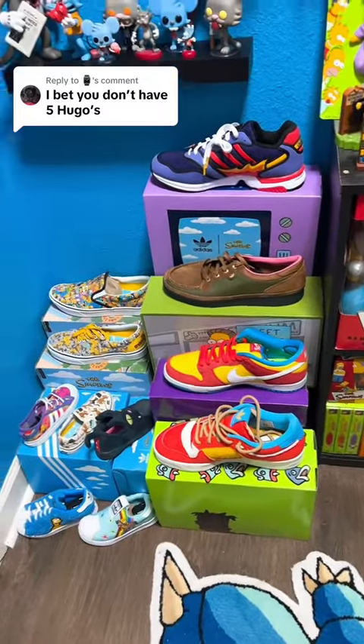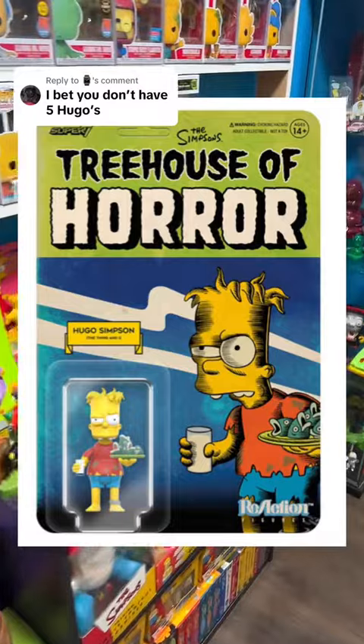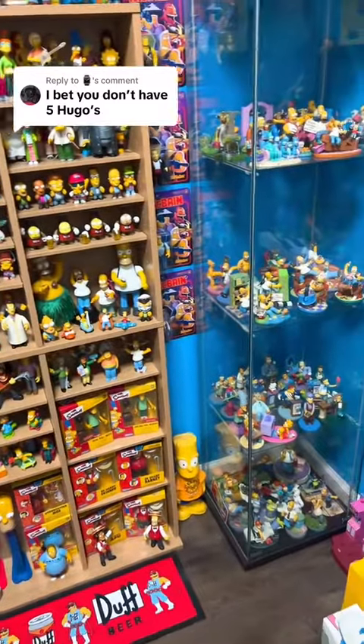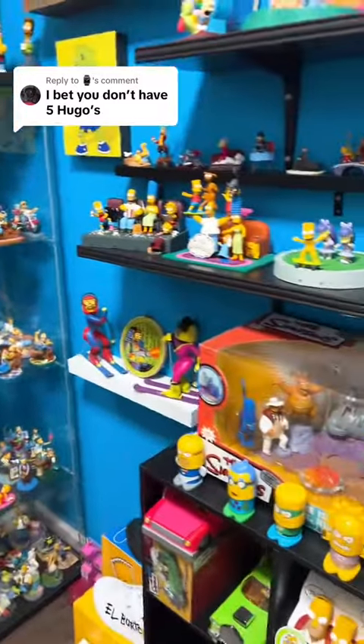Let me look around — maybe I'll have a fourth one. Super 7 is actually making a bunch more of these Treehouse of Horror toys. I'll show you the ones they already have right now. These are the four they have, and they actually have another set coming out this fall — I'll put a picture of it so you can see it. That will be number four once I get it. Unfortunately, I don't have five, but I will have four soon. Three in the collection as we speak.